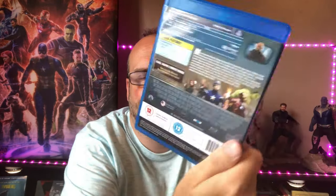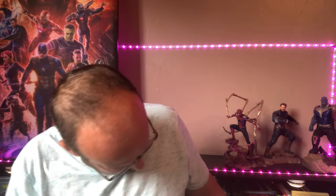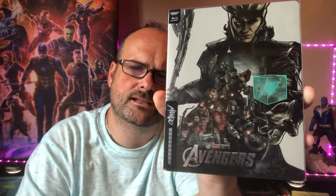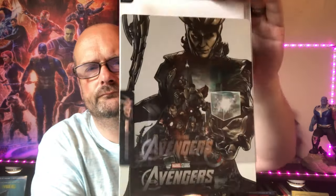Next up we have Avengers Assemble — or just Avengers, however you want to call it — the coming together of all those films. Who could have thought it? Joss Whedon directed. Great film — we see the death of Phil Coulson. Then I have the Mondo Steelbook for The Avengers. It wasn't available through Zavvi in this country, I think because the title was changed to Avengers Assemble here, but the steelbook was created as 'The Avengers.' You can get it on Amazon Germany for a relatively cheap price.